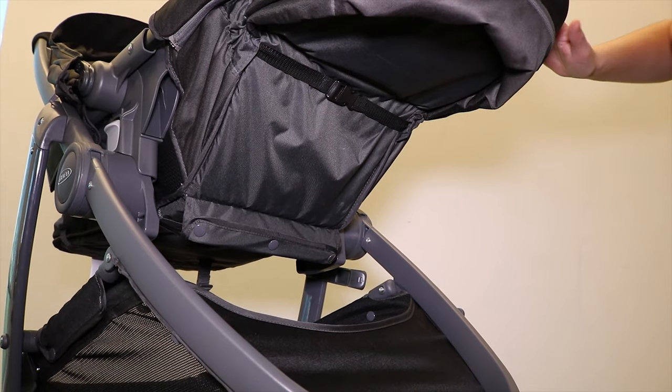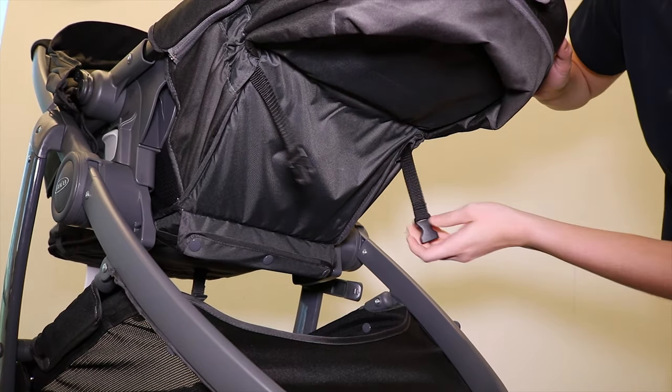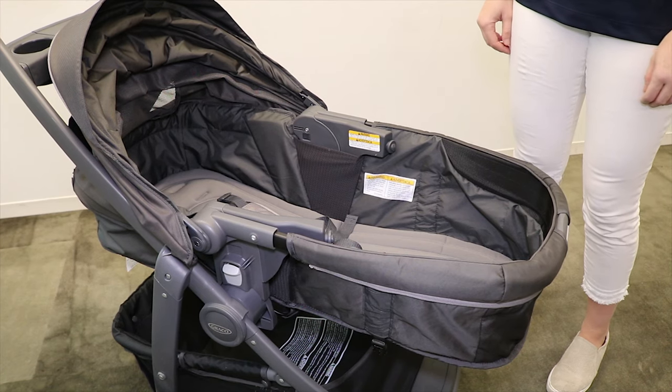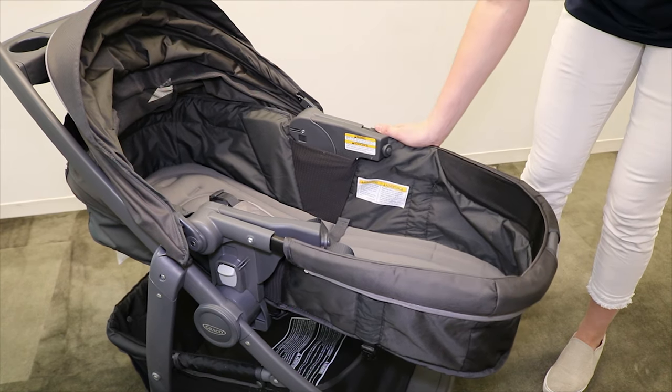Next, locate the buckle found on the underside of the toddler seat and unclip it. Push the foot end of the seat down. Finally, check to be sure that the toddler seat is securely in infant bassinet mode by pressing down on the seat.